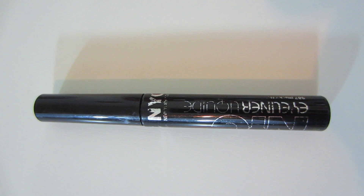For liquid liner I'm using this one from NYC, just making a thin line — that way it doesn't outdo the eyeshadow.